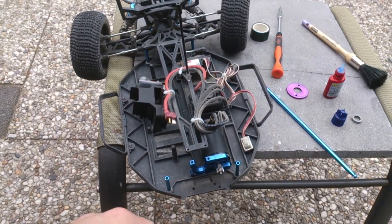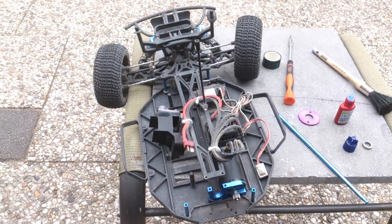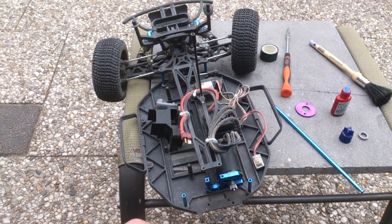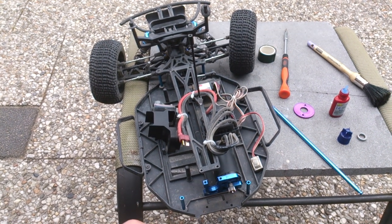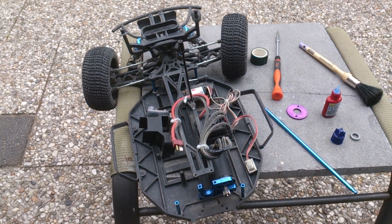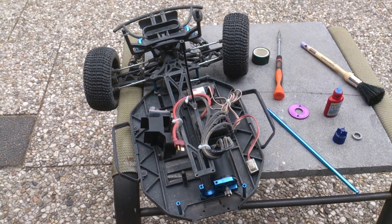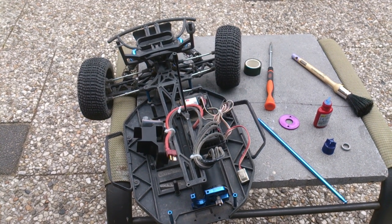So far I didn't break any A-arms and didn't break any shocks, so that's okay I suppose. But to be fair, I've only run two 2S LiPo packs, so I don't think it's really a fair comparison yet. I'm hoping we get some more runtime with this.